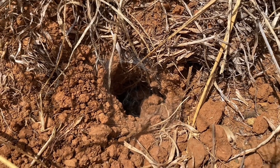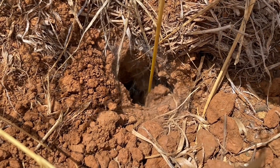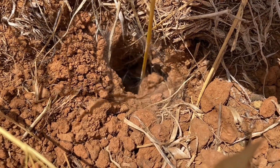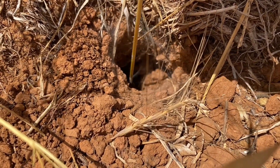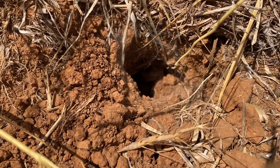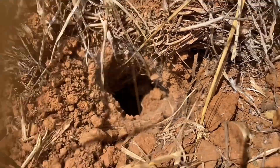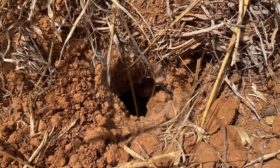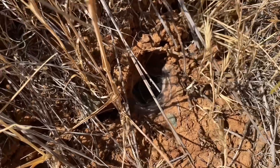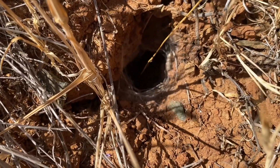Usually what I do for burrows that are plugged up — plugged up would mean there's a bolus sitting at the entrance — or ones that are covered with silk, is I take the back end of my stick, place it in the middle, and then just spin it around. It takes out all the silk. Do you see that? Tarantula's in there. This one is striking at the stick now, which means it is no longer interested and deems my grass a threat, so this one's not going to come out.